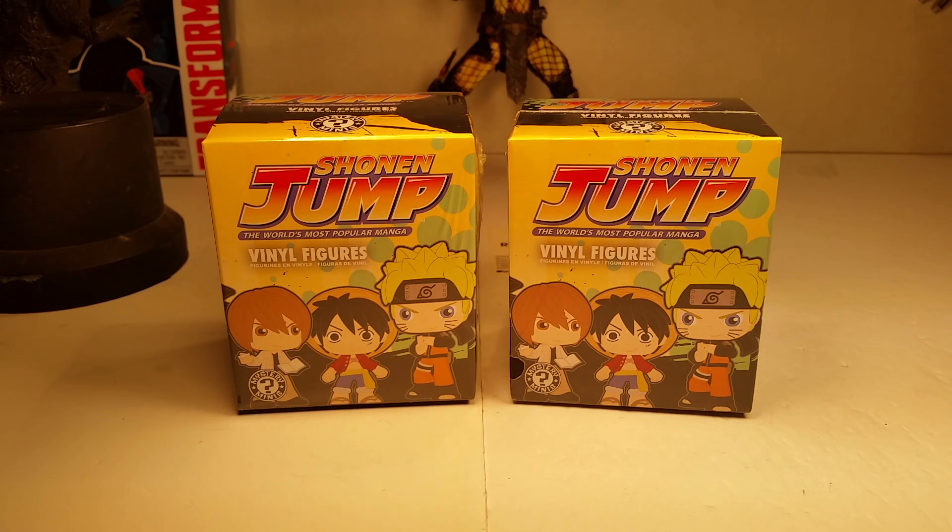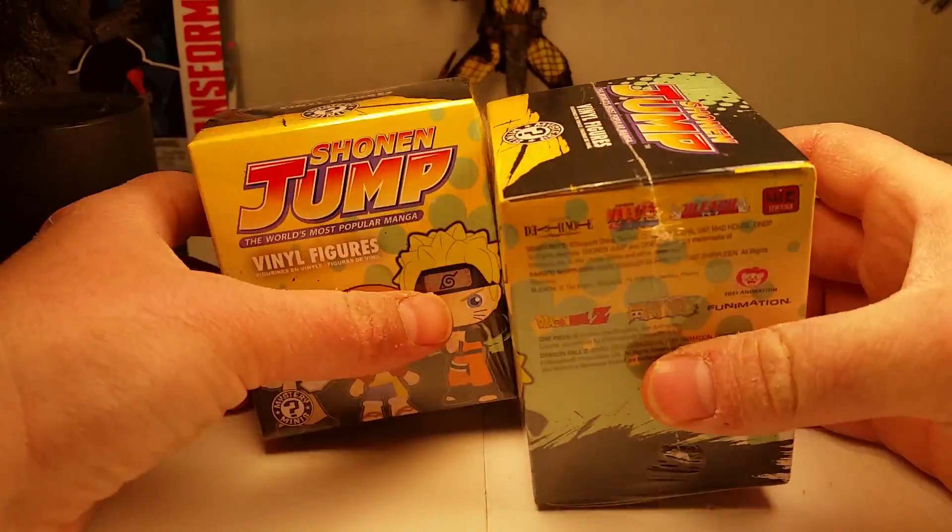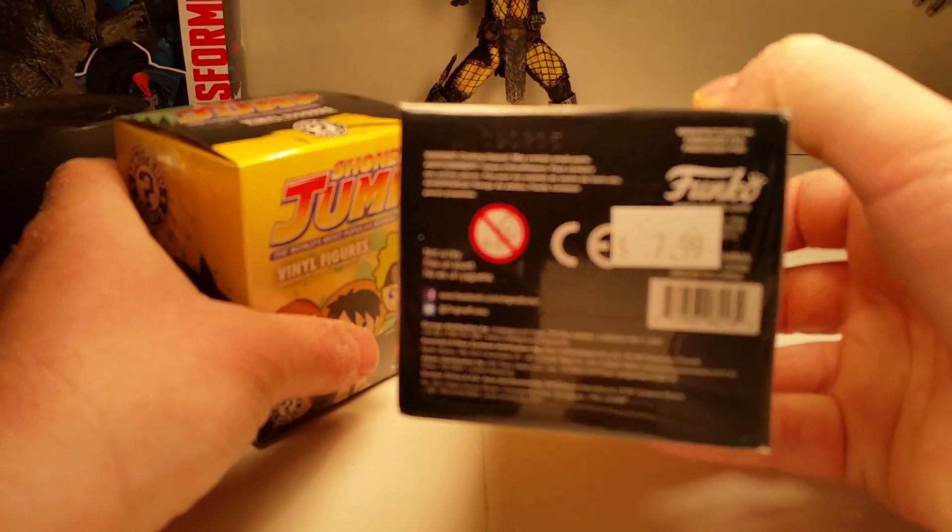What's up YouTube? This is C-Dawg and I'm back with another review. This is another episode of Blind Box Vinyl Figures and I have a treat for y'all. I got the Shonen Jump anime line by Funko.